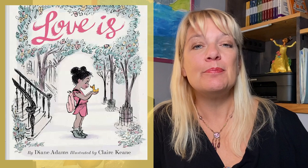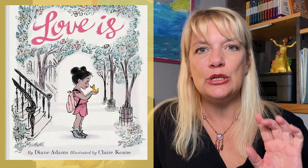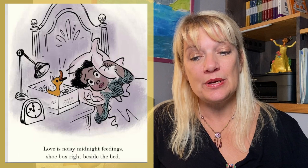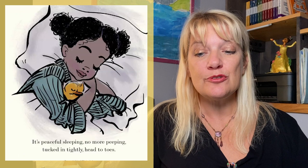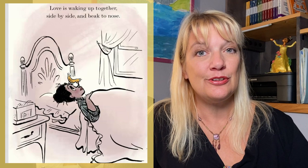Before I close, I wanted to quickly share some pages from this darling book called 'Love Is' by Diane Adams, written in trochaic meter. Let me just share a couple of verses: 'Love is holding something fragile, tiny wings and downy head. Love is noisy midnight feedings, shoebox right beside the bed. It's peaceful sleeping, no more peeping, tucked in tightly head to toes. Love is waking up together, side by side and beak to nose.'